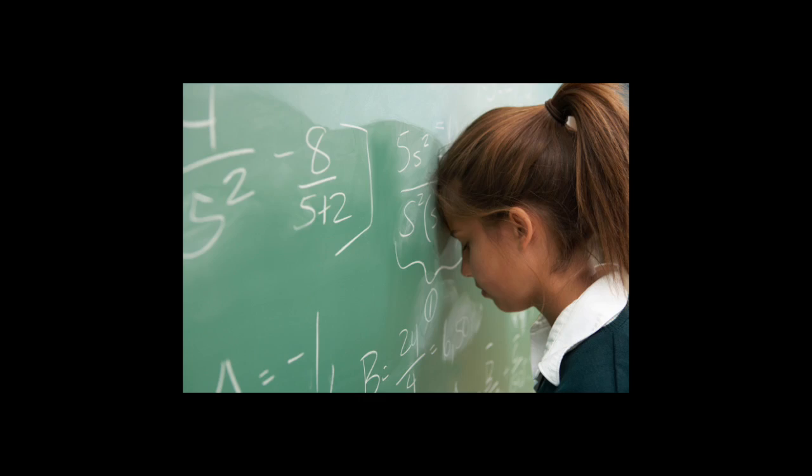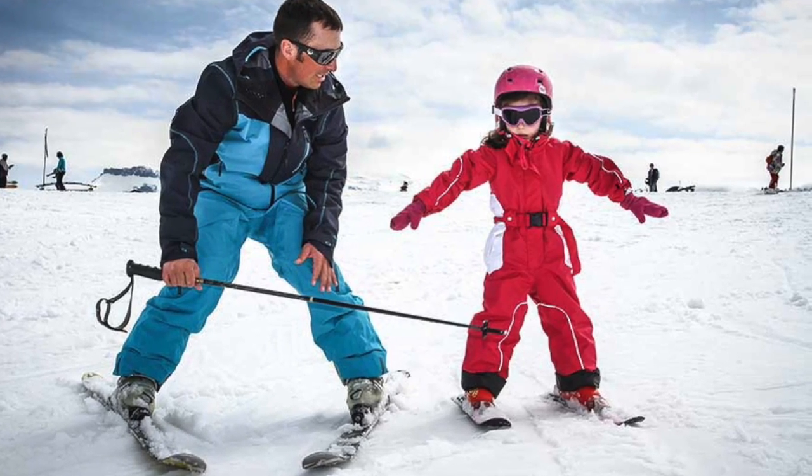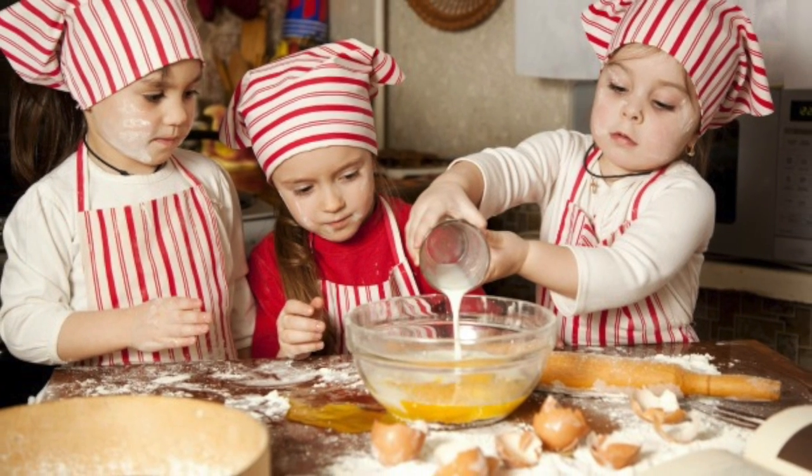For many students, learning math can be, well, frustrating. Hands-on learning has long been proven to be the most meaningful way for students to learn something new. They learn to ski by getting on the slopes, to drive by getting on the road, and to cook by getting in the kitchen.